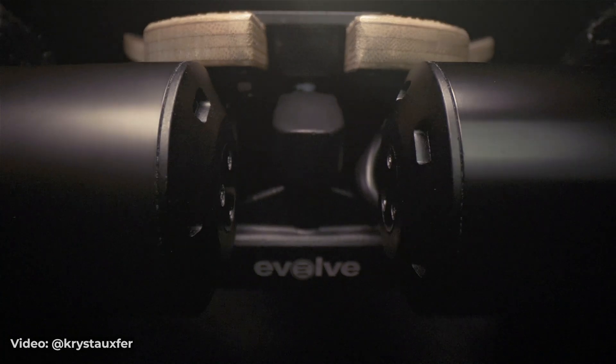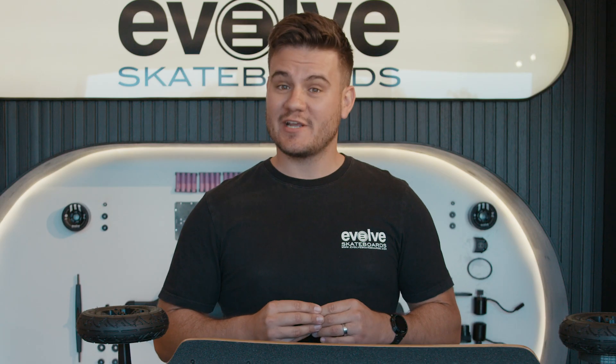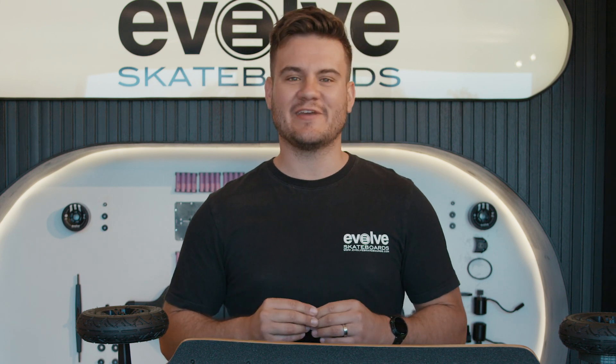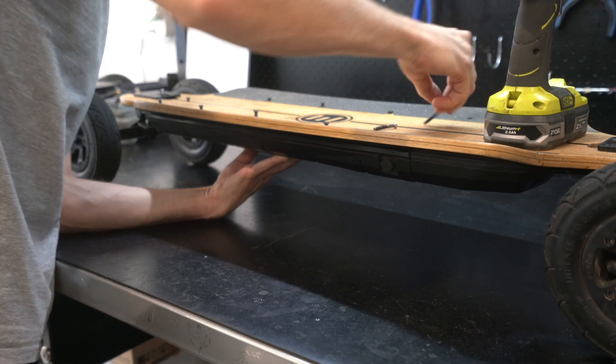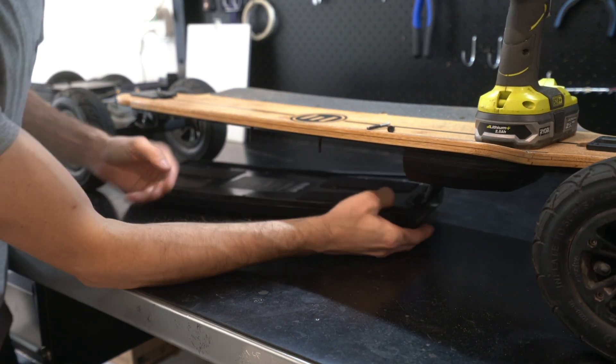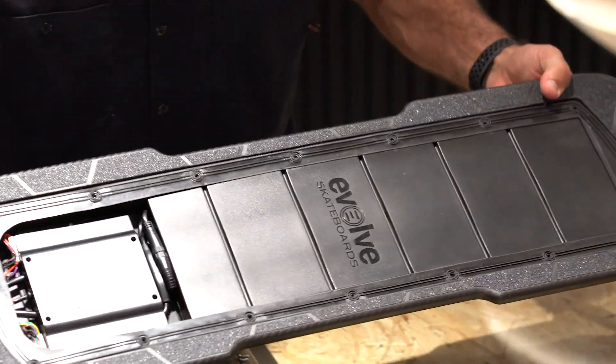Both boards use the same electronic system, so speed, power, and range are identical. The wheels, trucks, gears, and remote are all the same too. The electronics of the two boards have two different configurations that make them fit the decks. The bamboo has an external case that bolts to the bottom of the deck, while the carbon houses everything internally and is accessed from the top cover.